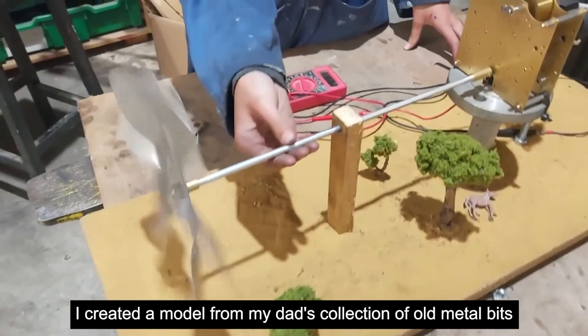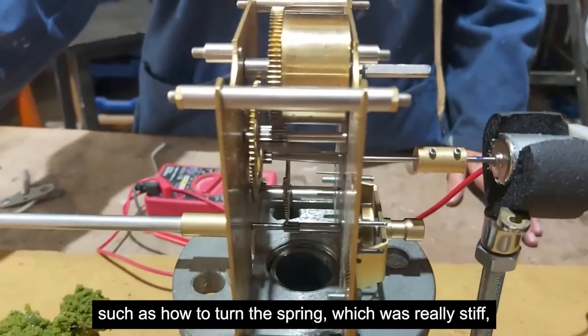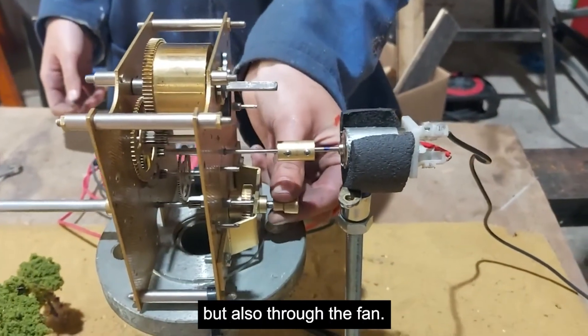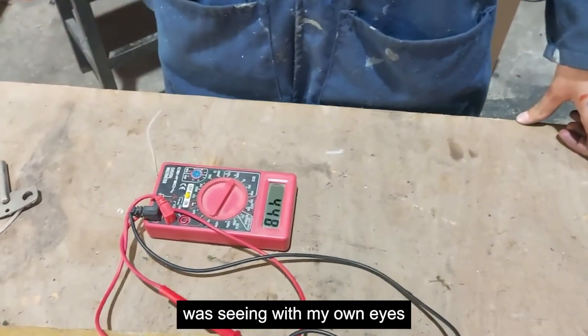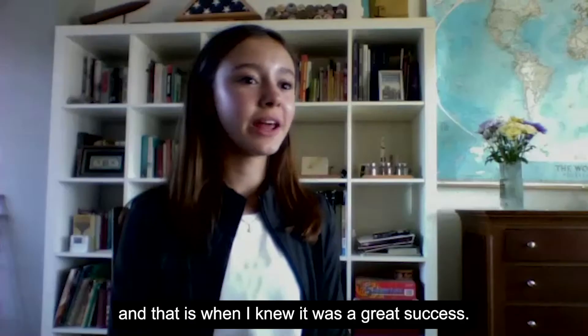I created a model from my dad's collection of old metal bits and I had to overcome many different challenges, such as how to turn the spring — which is really stiff — not just by the gear wheels but also through the fan. The most amazing part of my project was seeing with my own eyes the electricity being generated through the voltmeter, and that is when I knew it was a great success.